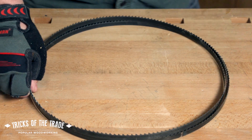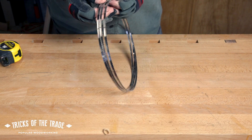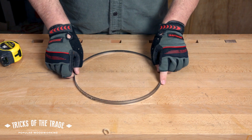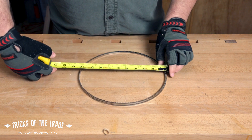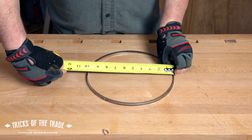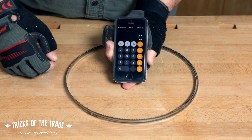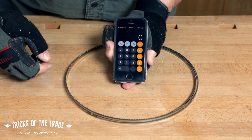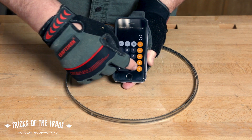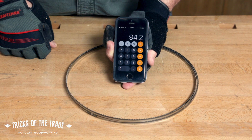Now let's check another blade. This one's thinner and less long, but you're also going to notice three loops, so the same math applies. Take another measurement — we're going to call this one pretty dead on 10 inches. Ten times three, I can do that in my head: 10 inches times three loops is 30, times 3.14 equals — we've got a 94-inch long blade. How about that?